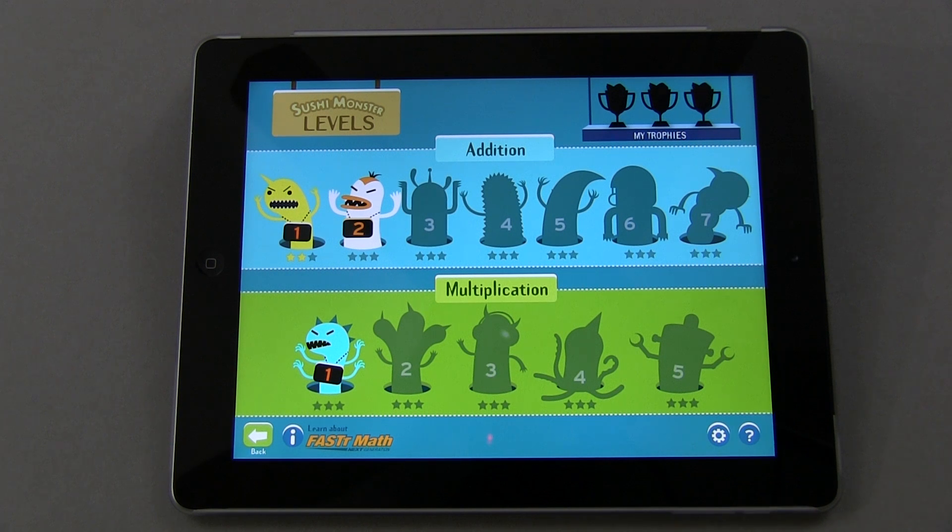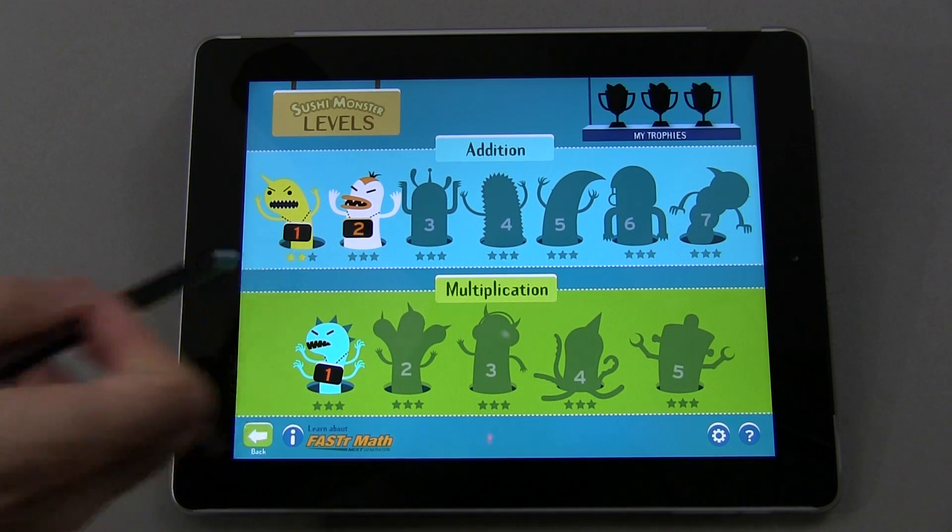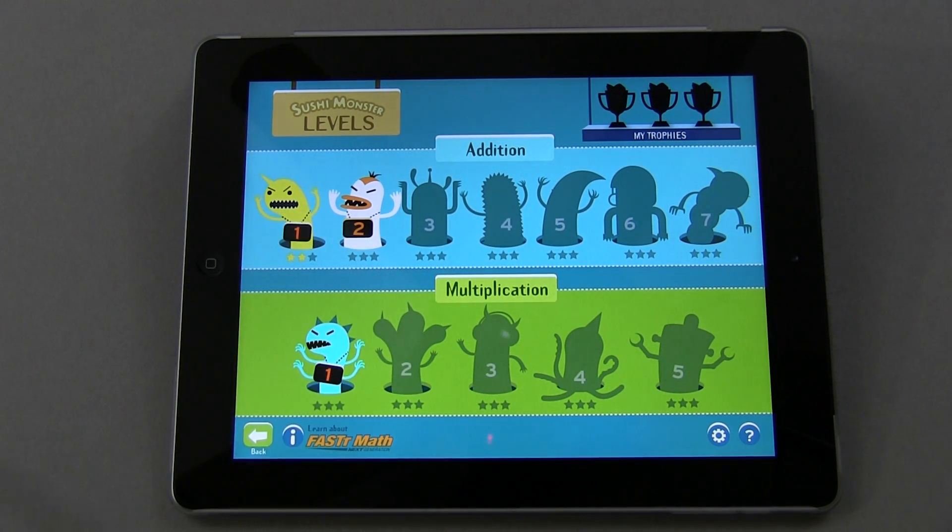It's going to give you a number of problems that you need to solve correctly and as quickly as you can. As you do that, it's going to rank you, and through a star system it will allow you to progress to the next level. As you reach certain milestones, it'll give you trophies up at the top that you can track.